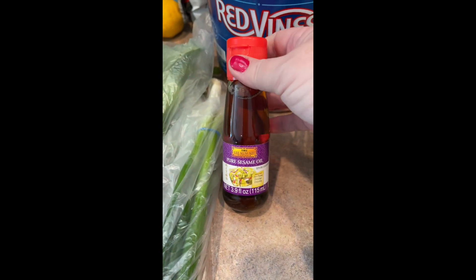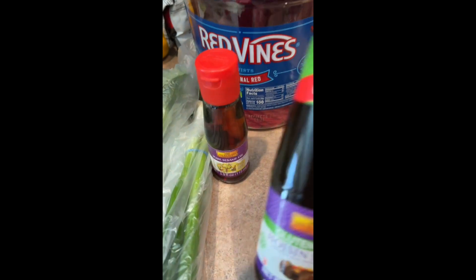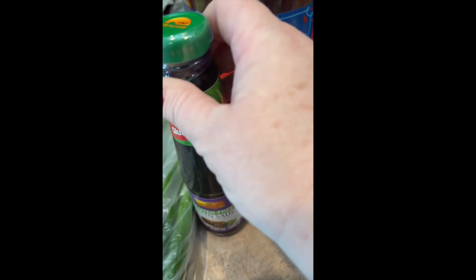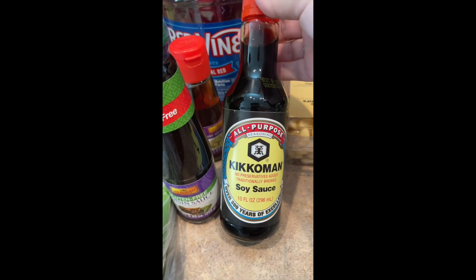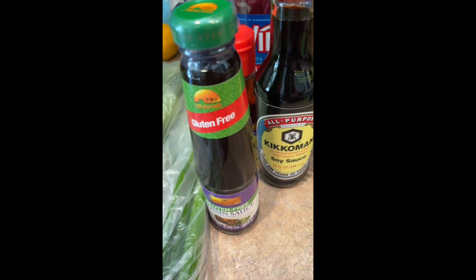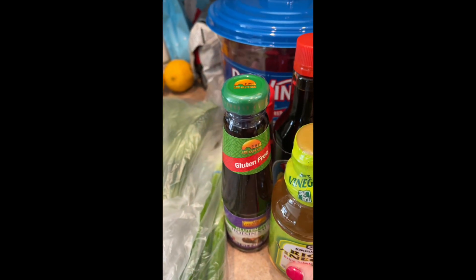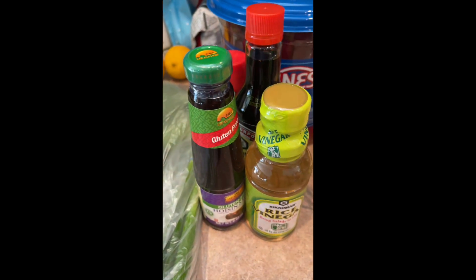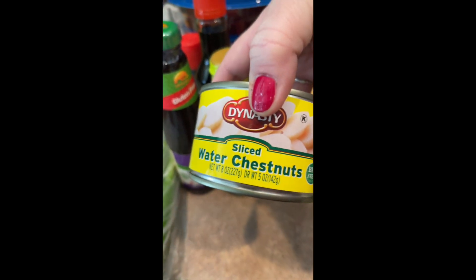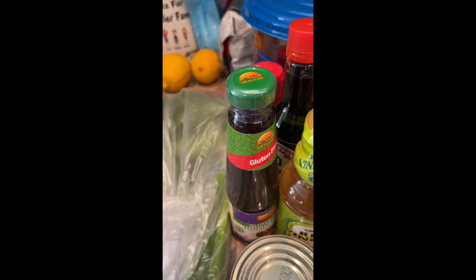I went through my fridge not too long ago and got rid of a bunch of stuff, so I didn't know what I had. I got this little baby sesame oil, hoisin sauce, soy sauce — these things don't expire for like three years, so if I do have some already, not a big deal. I also got rice vinegar. All of those go into the making of the lettuce wraps, as well as water chestnuts. They're so good. And I already have garlic and ginger here, so I didn't need those.